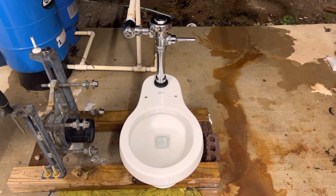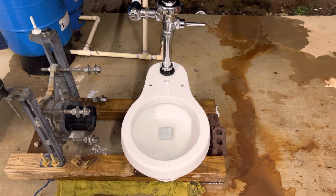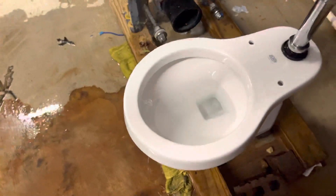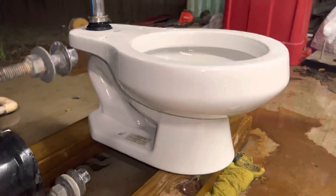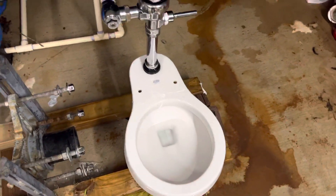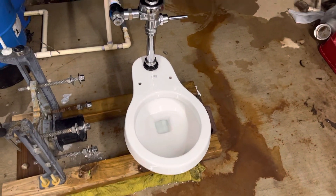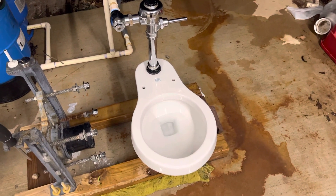Hey guys, B-Tier Plumbing here, and today I'm here with my YouTube-first Zurn child toilet. I don't believe this toilet actually has a name because when I look it up it says 'child toilet.' The reason I say this is YouTube-first is because OCC Plumbing and Restorations on his channel three years ago uploaded a video, but it's just a still picture of this toilet — he didn't technically film it flushing or anything. So this is basically the YouTube first of it flushing, which is awesome.